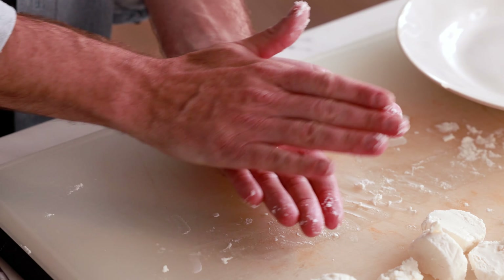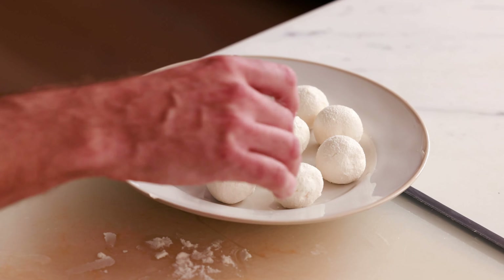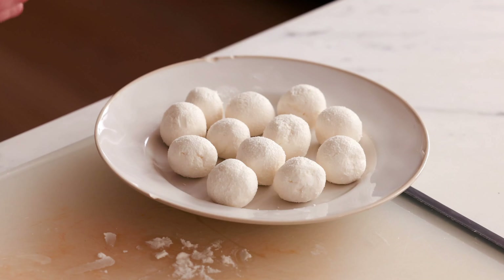Now that we have 12 pieces of goat cheese cut, take each one and put it in your hand and roll it into a ball — just like rolling a ball of Play-Doh. The size you're looking for is about a ping pong ball. After each one is finished, put it on a plate. Make sure none of the balls are touching each other, then pop them in the freezer for about 20 minutes so they firm up and don't freeze together.